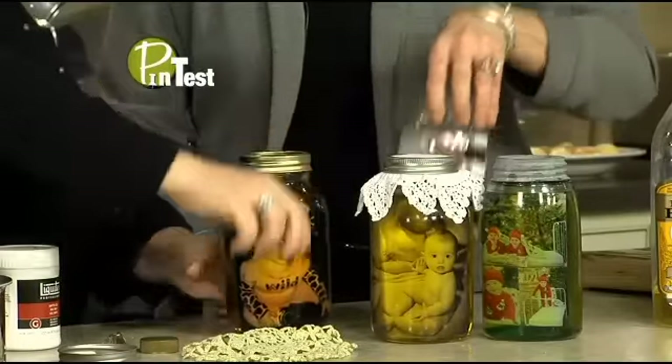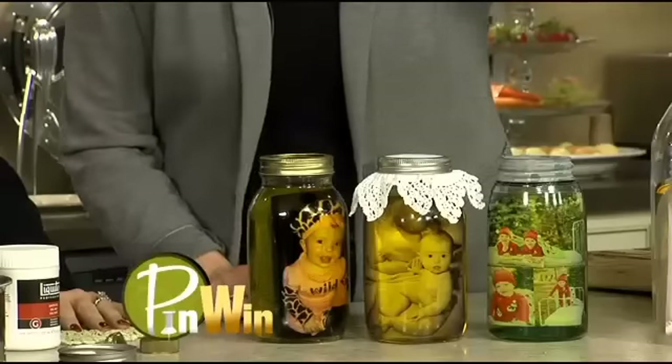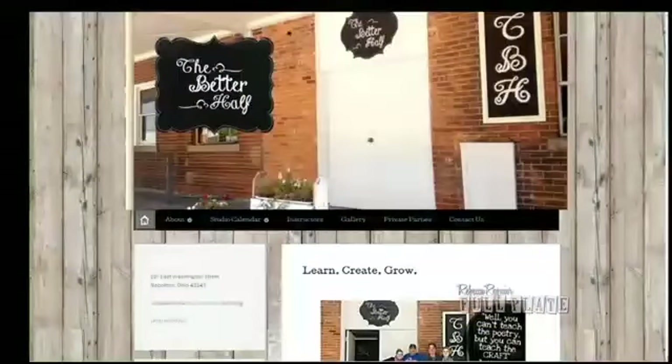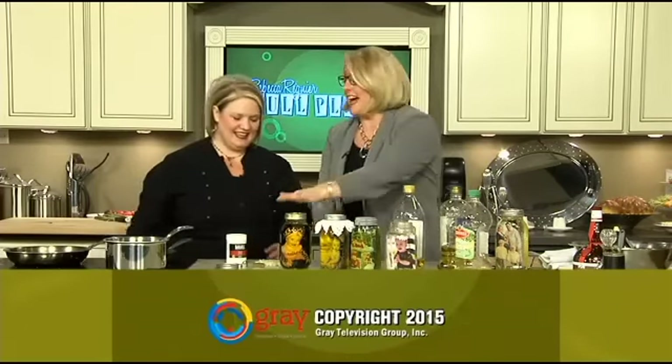Pictures in a jar — this is really a pin win, and we will of course pin this. Follow me on Pinterest, Rebecca Rainier. Keep in mind the olive oil you use — we think Filippo Berrio is the best. With the wood transfer, don't use your original photos; use a printout on photo paper. But this one is a pin win. Nancy Hartson is at Better Half Studios in Napoleon and at betterhalfstudios.com. Follow us on Facebook, Rebecca Rainier Full Plate. Thank you so much for watching and for testing these Pinterest ideas. Good pin test — success!